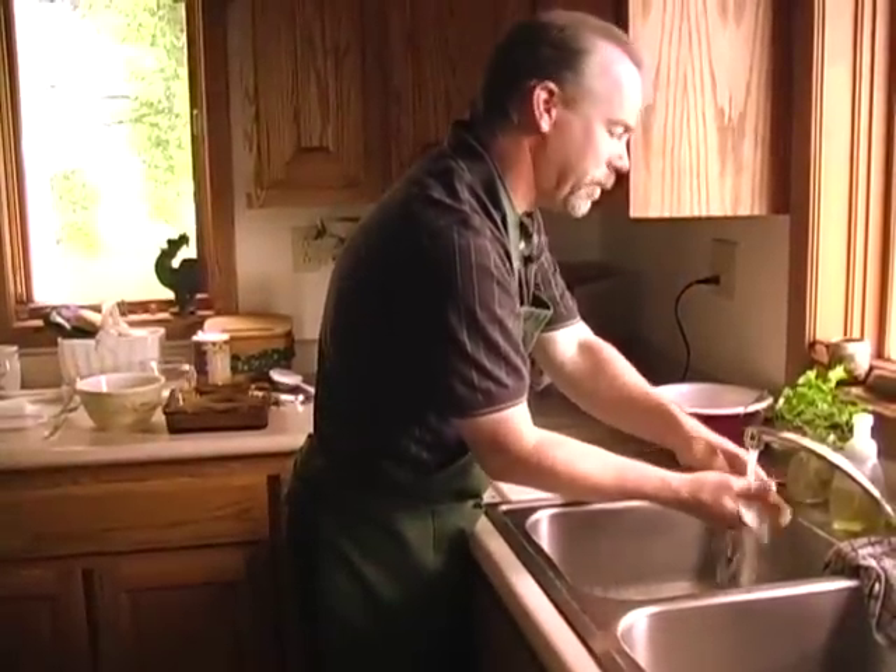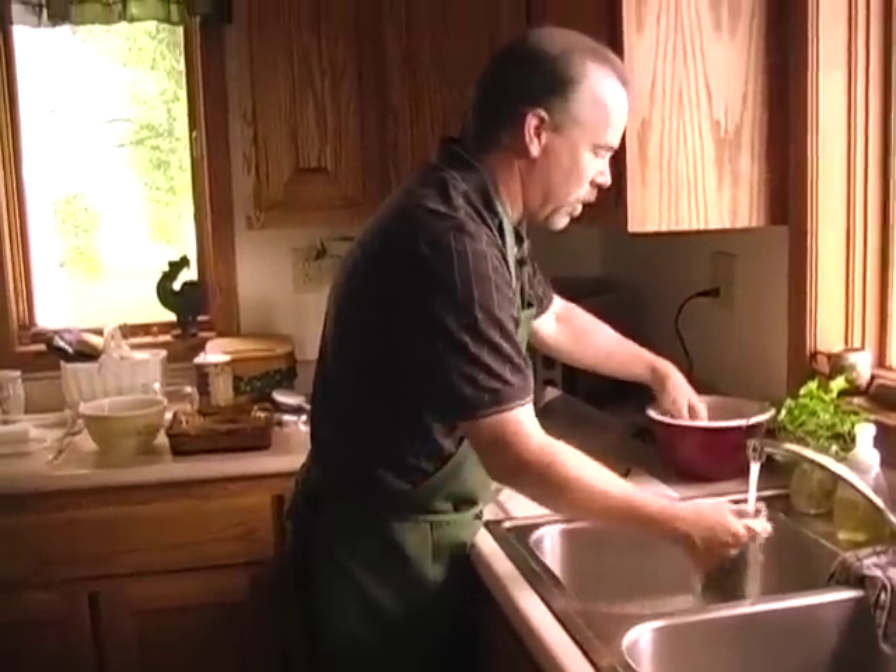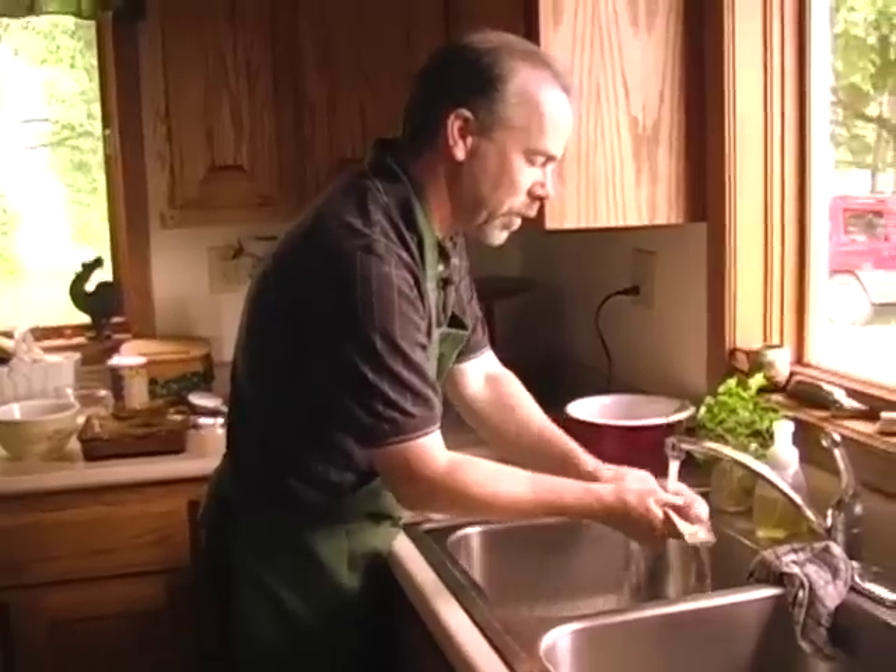I'm going to start to rinse them all. You'll want to rinse all your fillets real good.